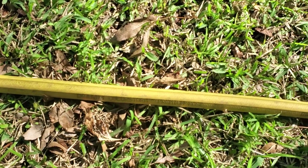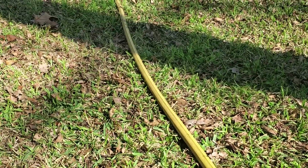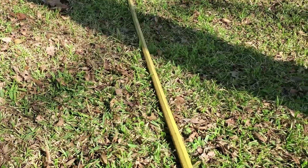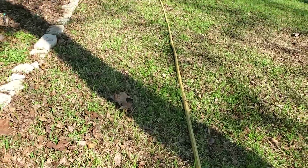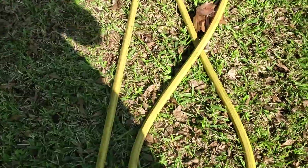It is heavy, but for good reason — because it doesn't kink. Highly recommend the DRAMM water hose if you are a gardener, if you like watering your front yard or anything like that. Definitely recommend this water hose.